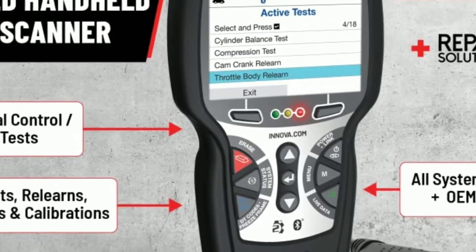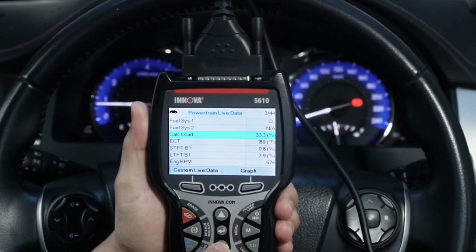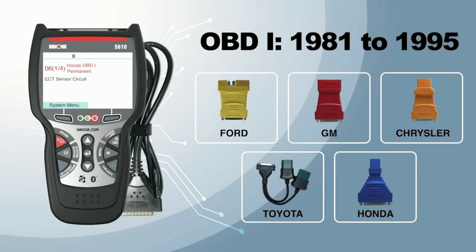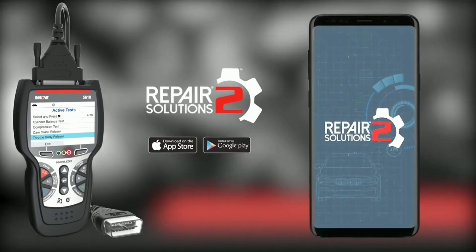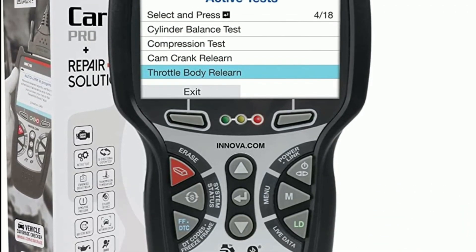Another fantastic aspect of the Innova 5610 is its compact and portable design. It's lightweight and easy to carry, making it a perfect companion for on-the-go mechanics. You can take it to the garage, use it at home, or even carry it in your vehicle for emergencies. To sum it up, the Innova 5610 is an exceptional diagnostic tool that goes beyond expectations — it empowers you to take control of your vehicle's health, diagnose complex issues, perform maintenance tasks, and access a wealth of repair information through the RepairSolutions2 app.